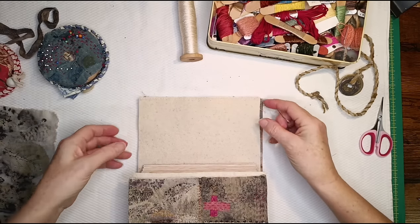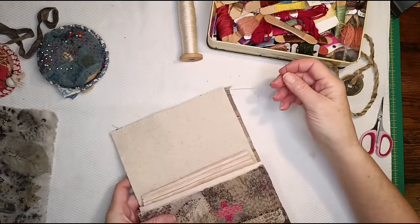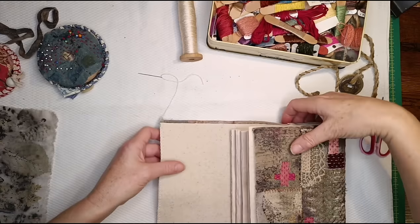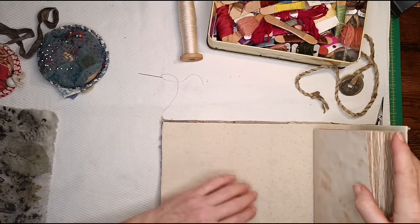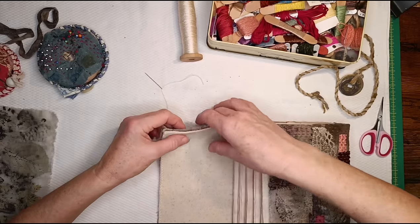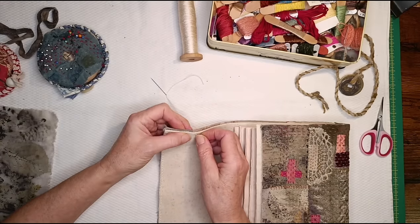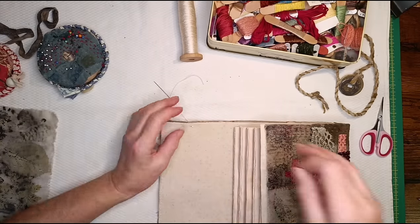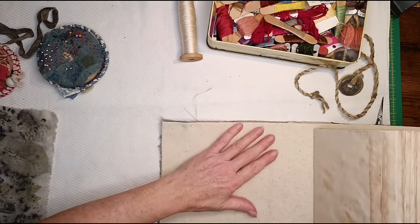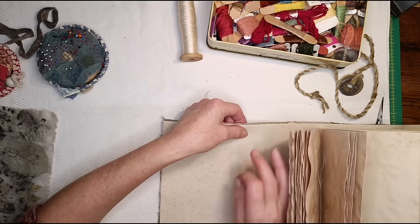Do you see my little row of blanket stitch? Now I want to carry on along that edge - I'll drop that down and turn it round. This might get a bit awkward when I get near the pages. I think I'll put some pins in just to keep it all where it should be, because when you're folding two different layers together they won't necessarily stay together until they're stitched.